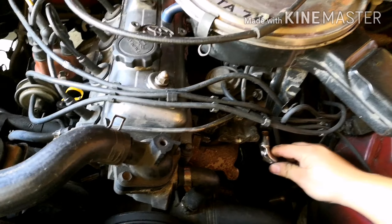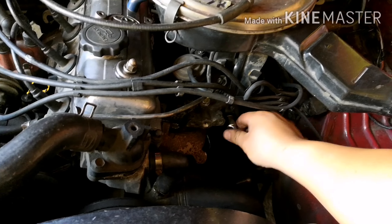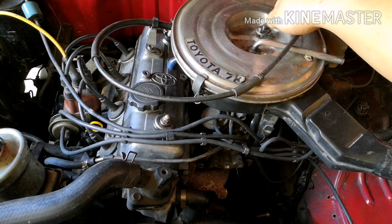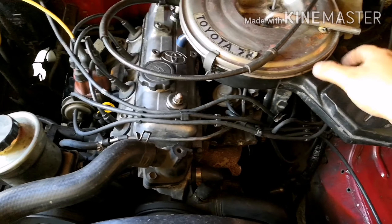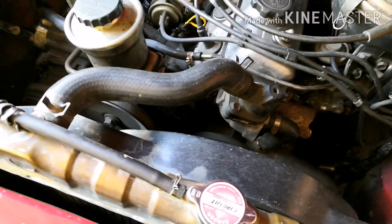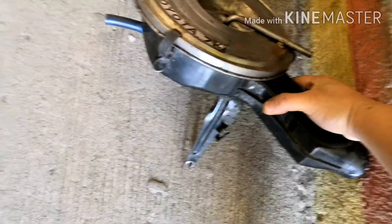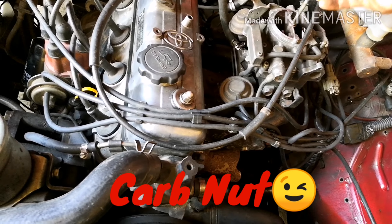Tatanggalin muna natin. Okay, airbox out. Ayan yung airbox natin. Ito naman yung carb natin. Balik natin ito para di mawala. Importante pa naman ito.